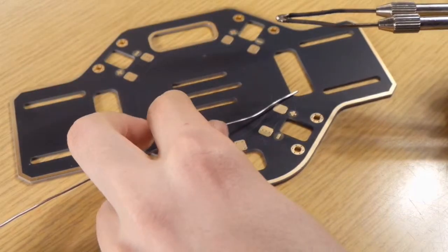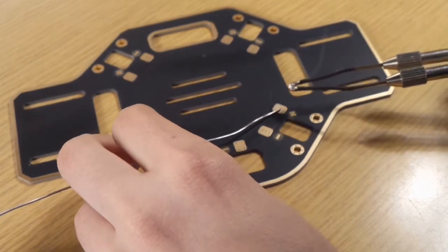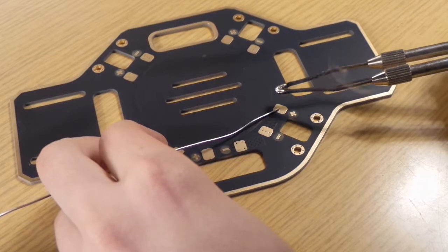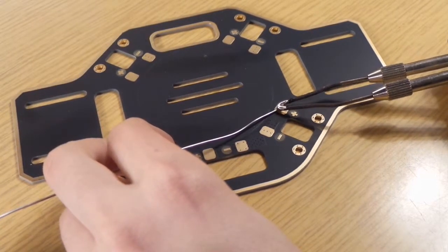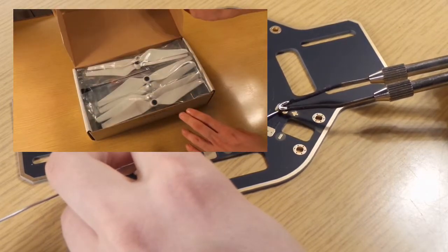Hi guys, welcome to the second part of my video series about how to assemble the DJI F450 and the DJI NAZA flight controller. If you haven't seen the first video, go and check it out — the link is in the description.